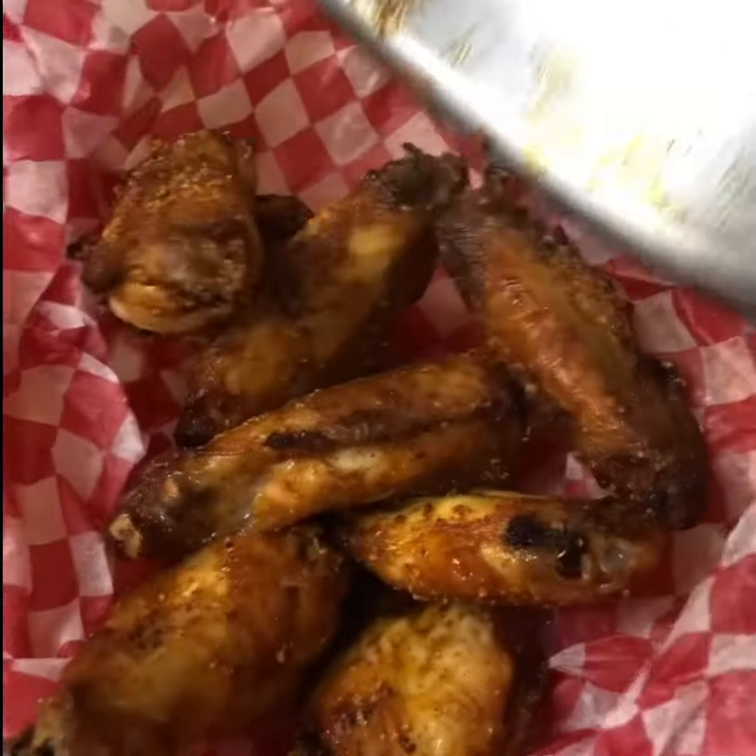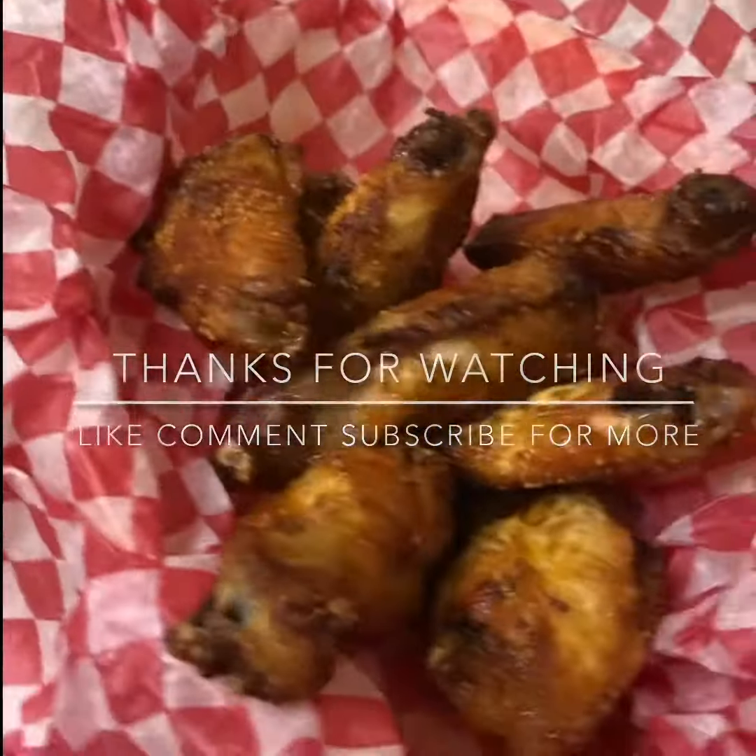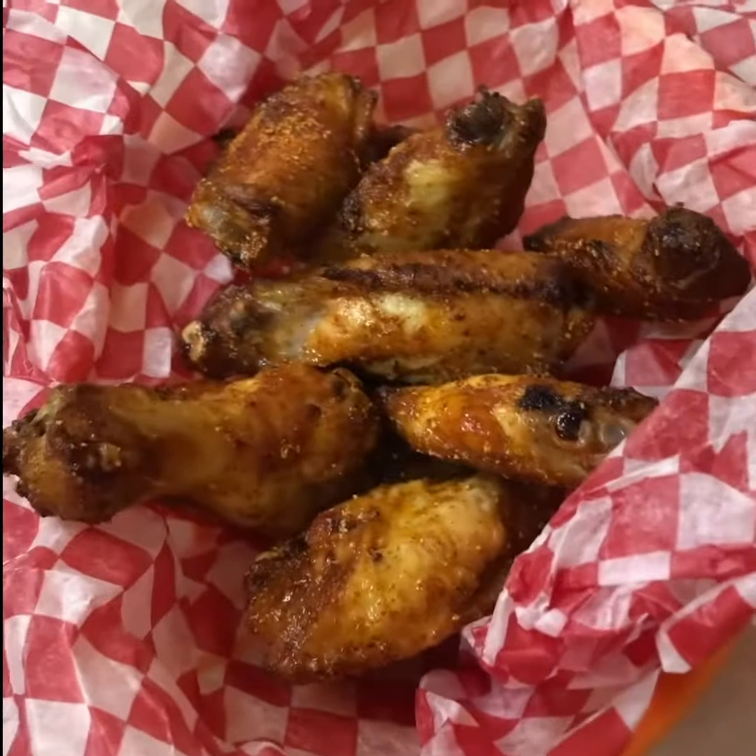Now serve it up and enjoy! If you want to learn how to make this chicken wing recipe, the link is in the description. Thanks, have a good day!